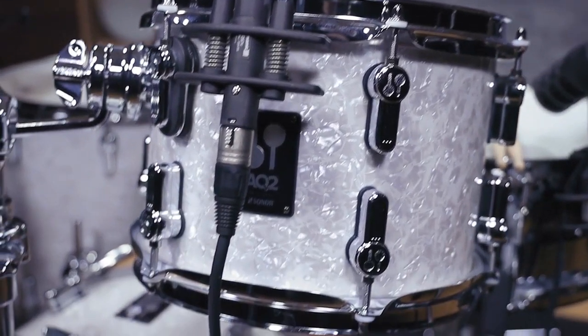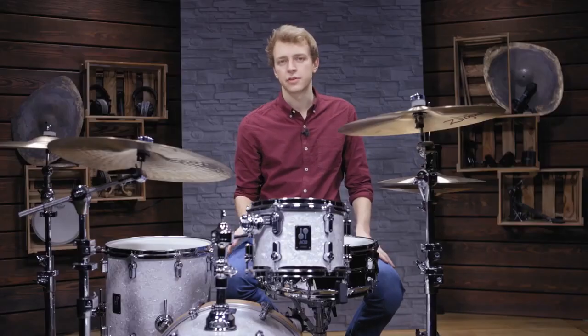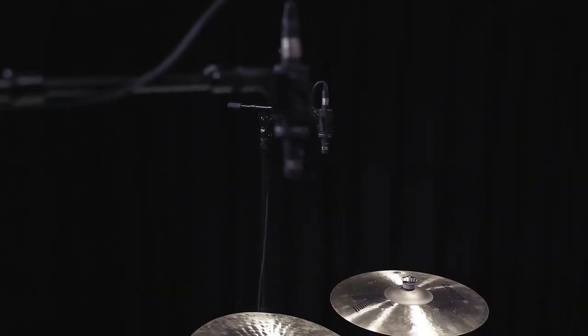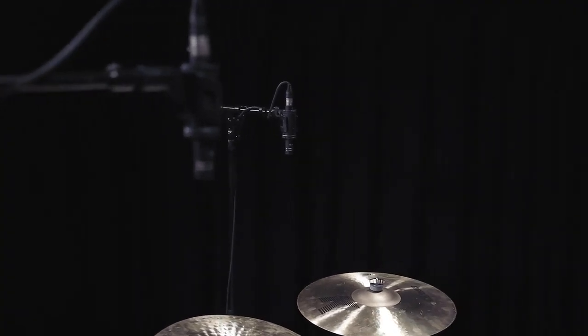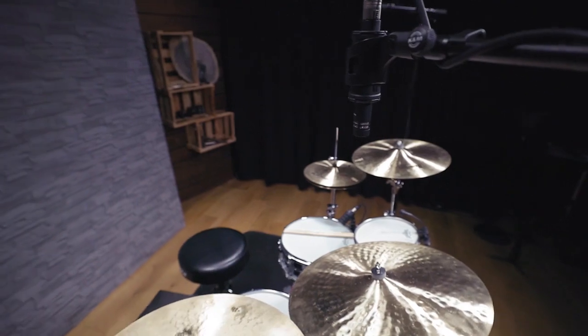When close micing the snare, bass drum, or toms you usually want to capture single instruments. With overheads this is very different — they basically represent the whole drum kit. You have to decide if you want to use the overheads as a foundation for your whole drum mix, or if you want them to mainly highlight the cymbals.